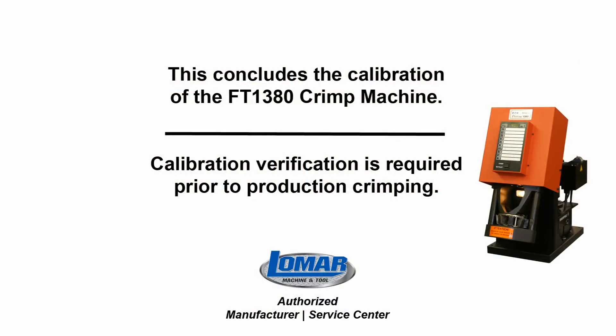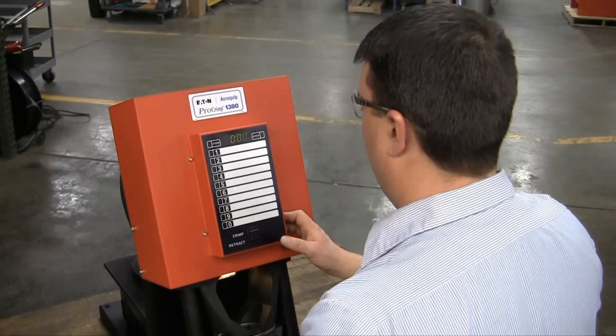This concludes the calibration of the Aeroquip FT1380 crimp machine. Calibration verification is required prior to production crimping.